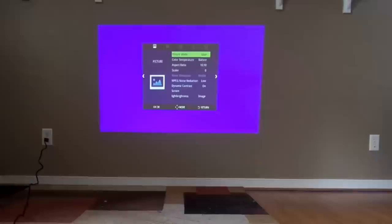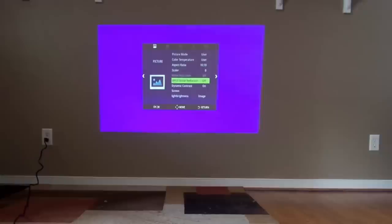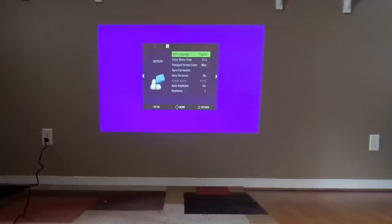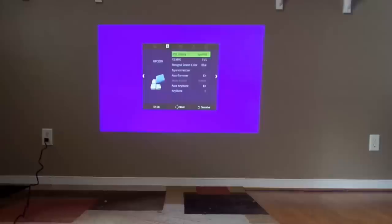So let's go into the menu. Color temperature — natural, or 'nature' sorry. We'll leave that alone and let's go back. Noise reduction, dynamic contrast — we won't see it here. Screen. English. We'll change it to Spanish because I speak Spanish, so I'll be able to understand it. So Spanish, if you can see it.